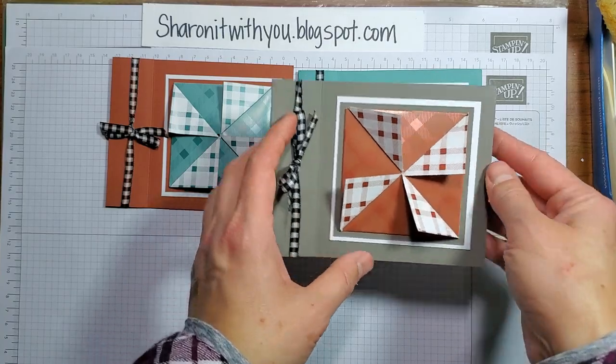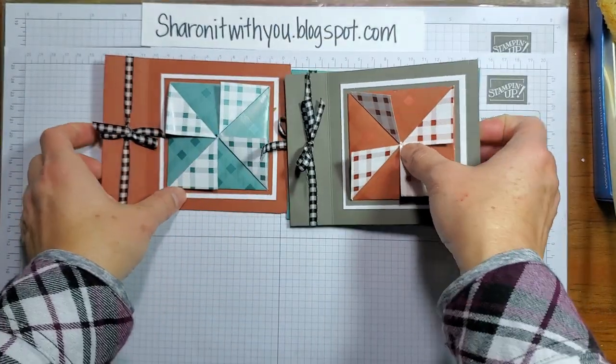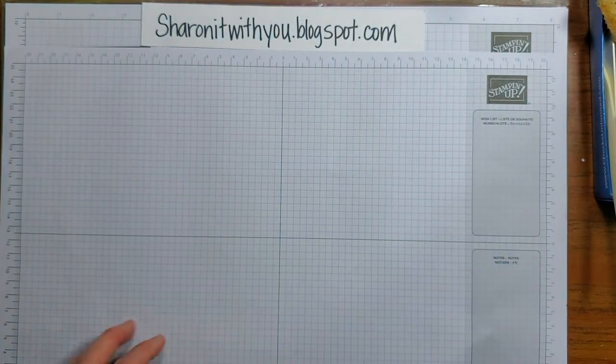We're gonna do one of these and it's a book binding fold also. So let's get started.